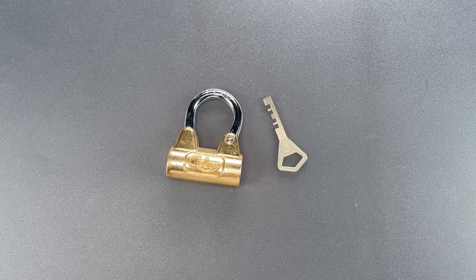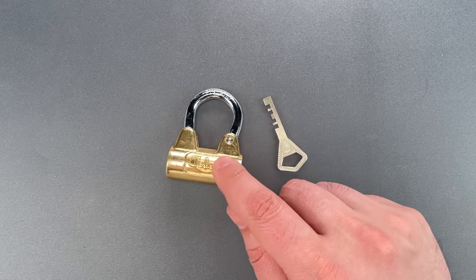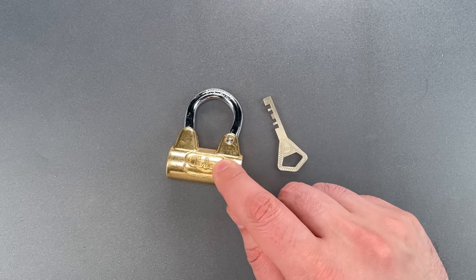This is the Lockpicking Lawyer, and what I have for you today is an Abloy Model 3020C padlock that was sent to me by Morgan in Helsinki, Finland.